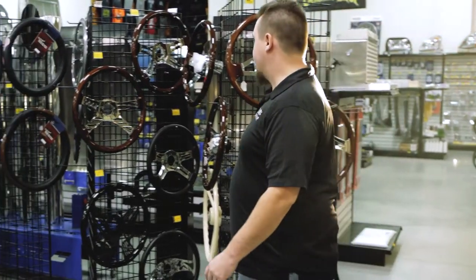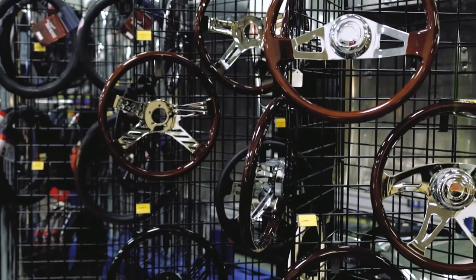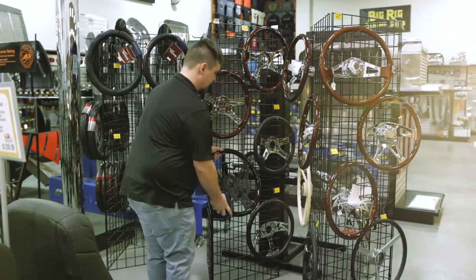And then here we have our Forever Shuttle wheels. These guys make some pretty unique stuff — pretty cool designs on their spokes, as you can see here. They've got some really unique stuff.